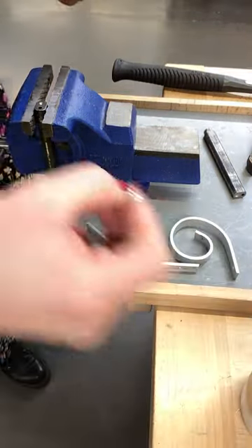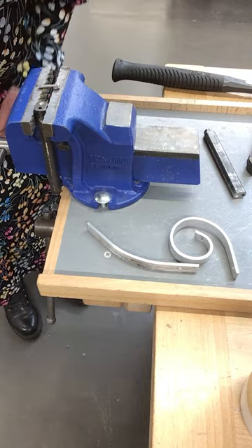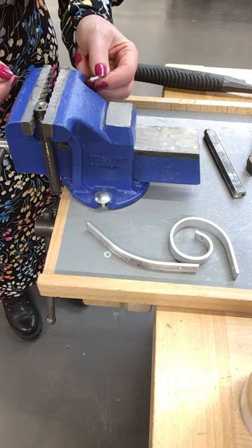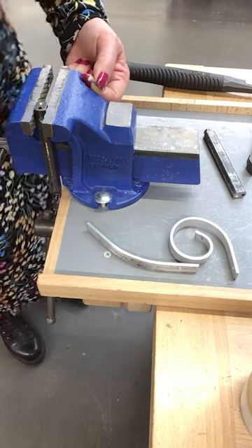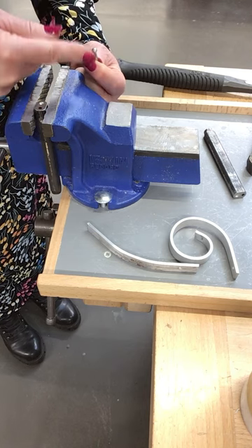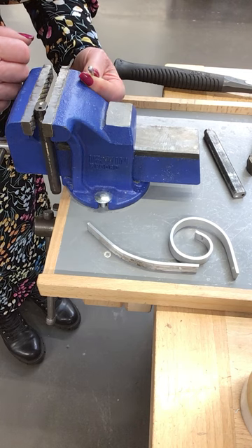We then take a snap head rivet. You get different lengths — longer ones and shorter ones — and ones made from different materials. This is an aluminium one. You also get flat head rivets and countersunk rivets, depending on the shape of the head. This is a snap head, so it's domed.